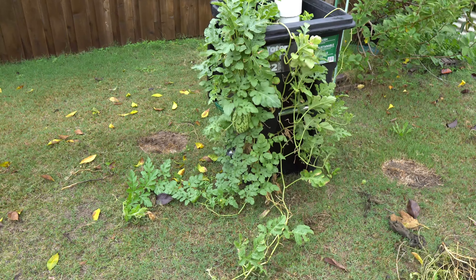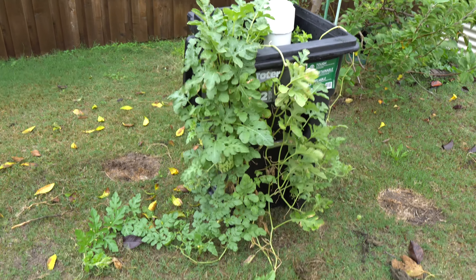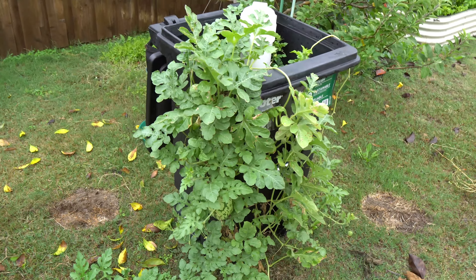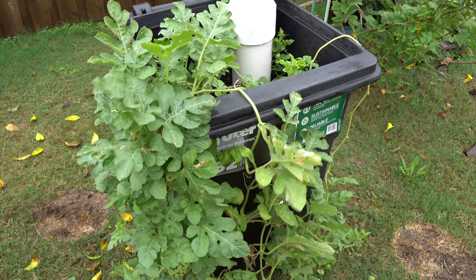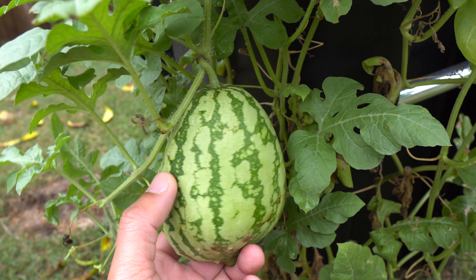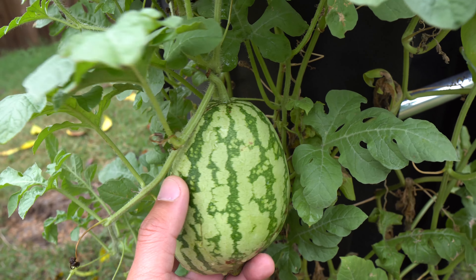We are now on day 76. I moved the watermelon again because this is the spot where it gets the most light. The other spot was limited with sunlight this time of year, so I just rolled it up and moved it over here where it gets the most sunlight all day long. Look at this — we have watermelon! It gets bigger every day. Once they start to develop, you can come out each day and you will see it grow — it's pretty cool.